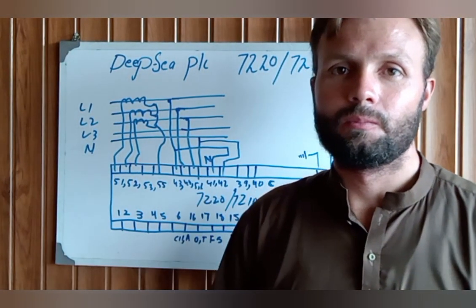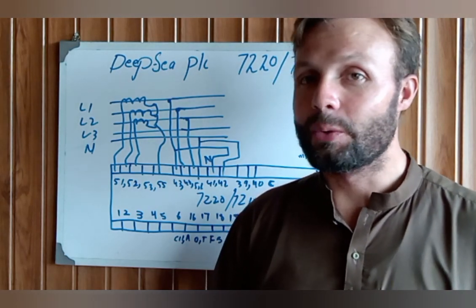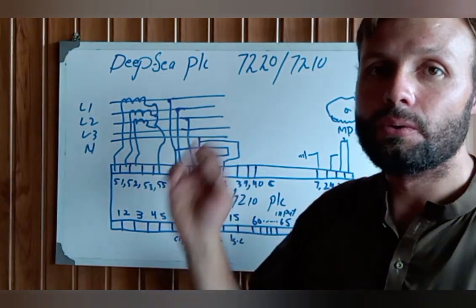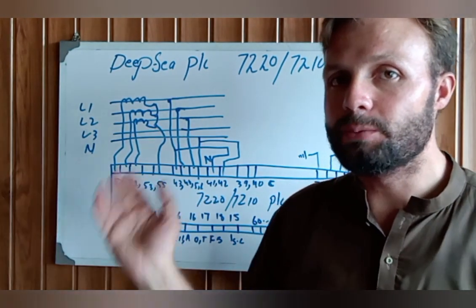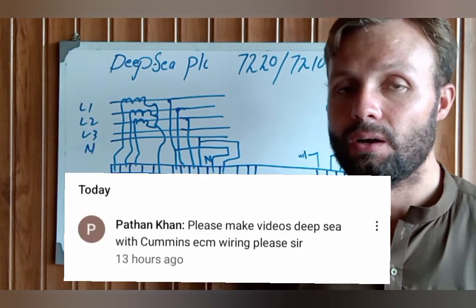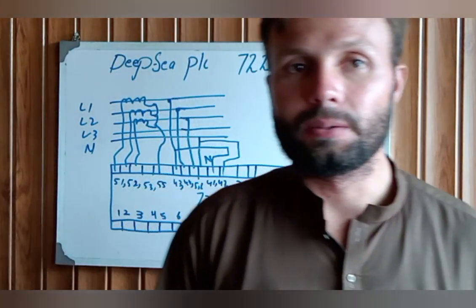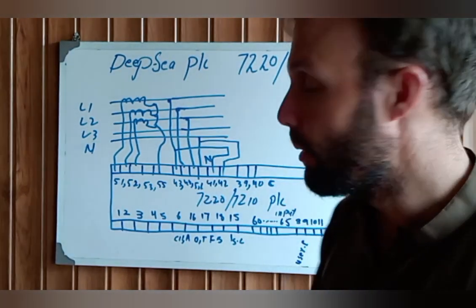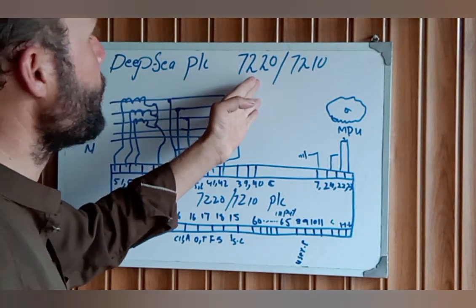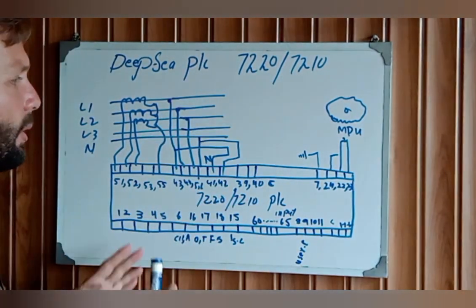Hi and welcome. Assalamu alaikum, welcome back once again to Technology Information Channel. Today we are going to talk about the DFC controller 7220 and 7210 — the complete wiring of the DFC controller. This video was requested by a friend in the comments who asked for a complete wiring tutorial.